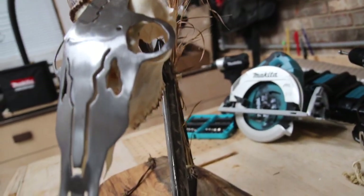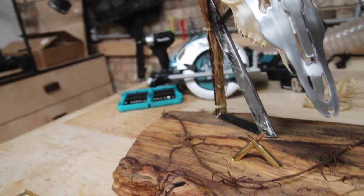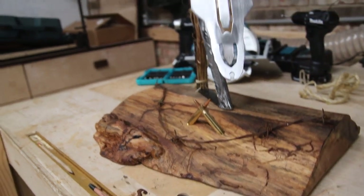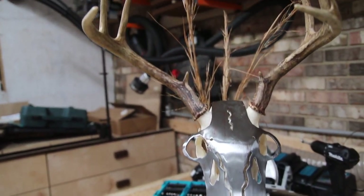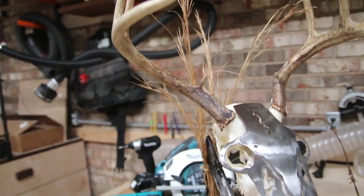I appreciate you guys watching — check out the links in the description to see all the tools we used from Makita. Thanks to Home Depot for sponsoring the video. We really had fun with this, and I encourage you guys to get out in the outdoors, have a good time, and try this yourself. Thanks for watching.